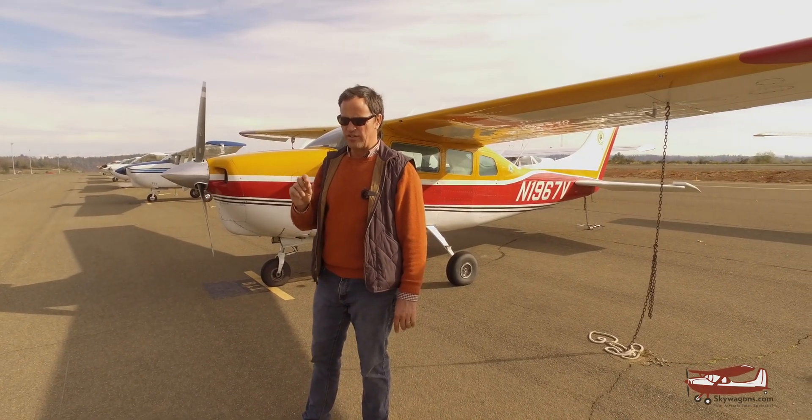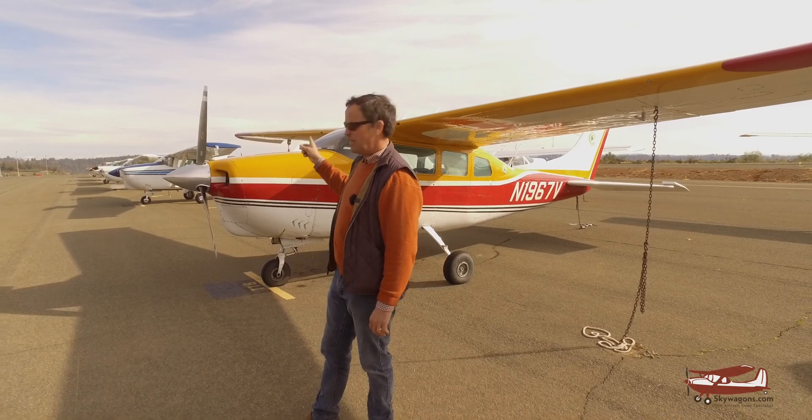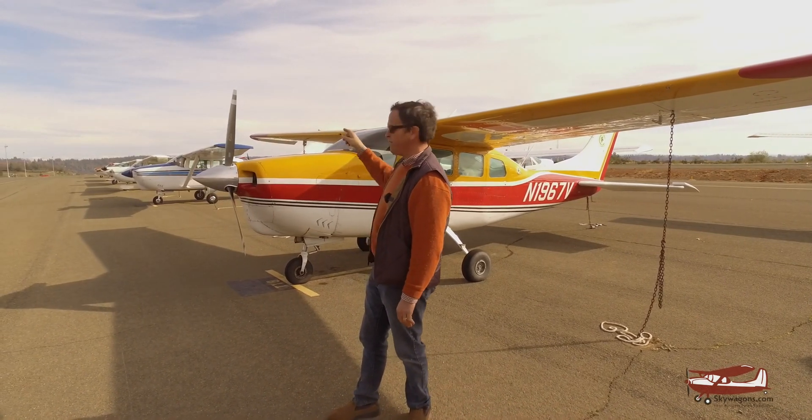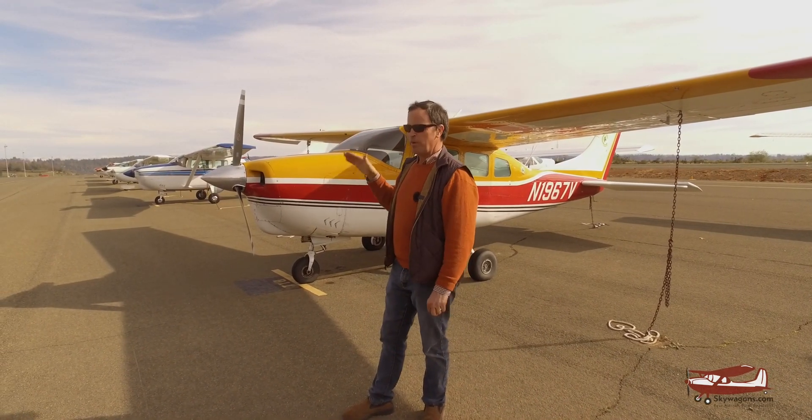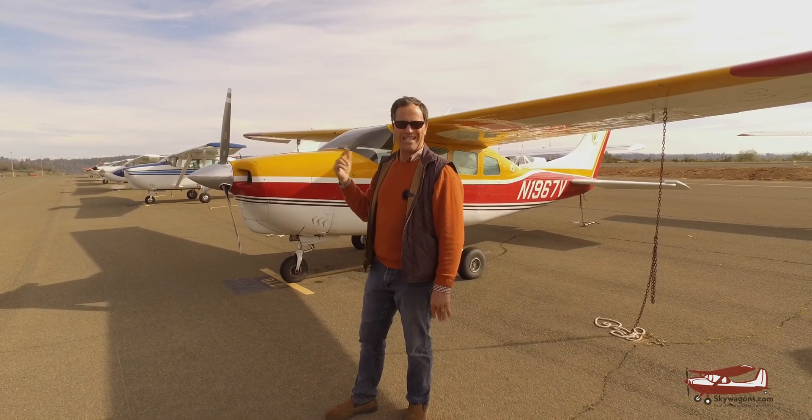Hi, this is Mark from Skywagon University. This is going to be a quick video looking at the model year changes of the Cessna 210. There's two of them here — a 67 and a 65 — very different planes. We'll go over the details of each one and how different they are to the ones before and after them, and to each other.